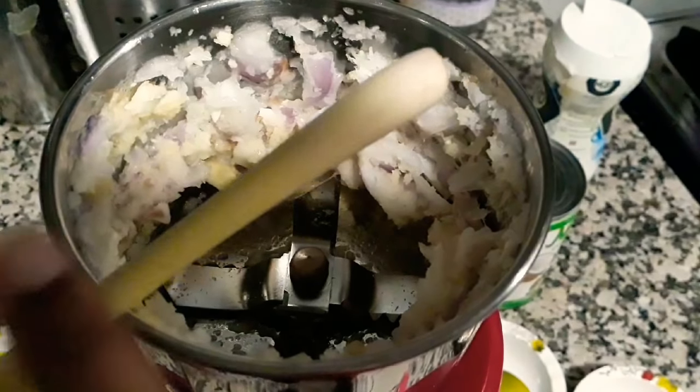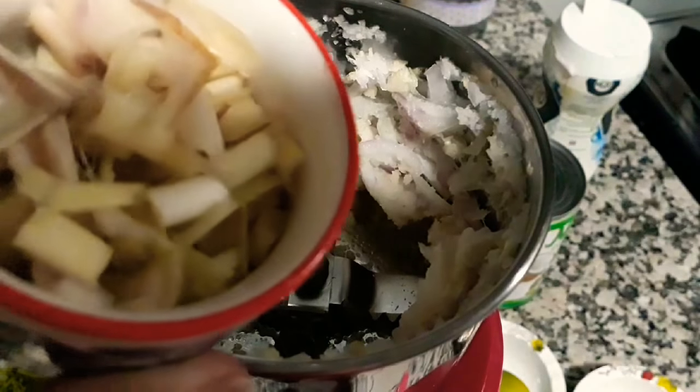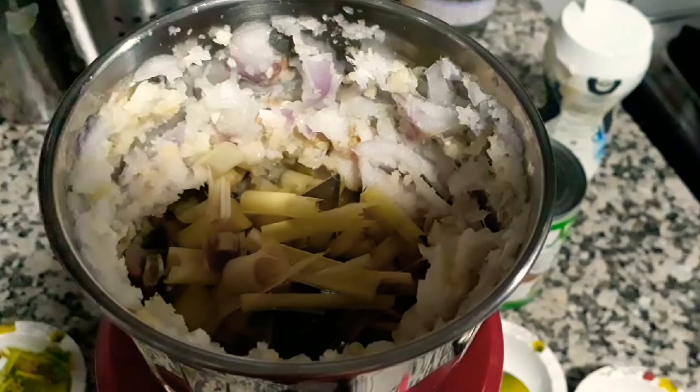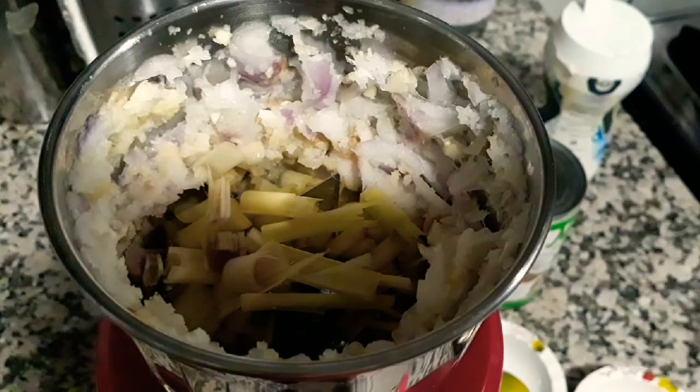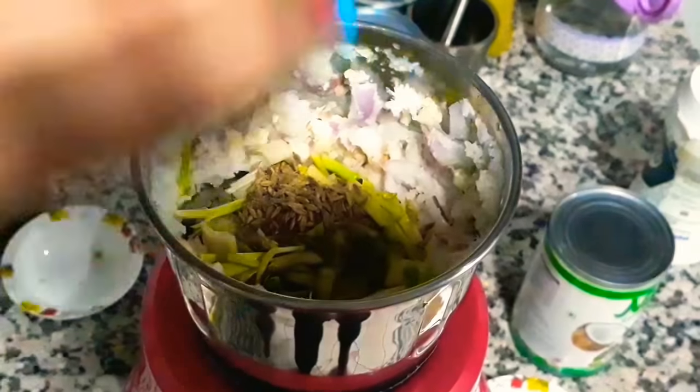Once that's done, we're going to add in the lemongrass — only use the root part, as that is the most flavorful. I'm adding in roughly chopped lemongrass into the mixer along with roughly chopped coriander stem. You may even use celery.